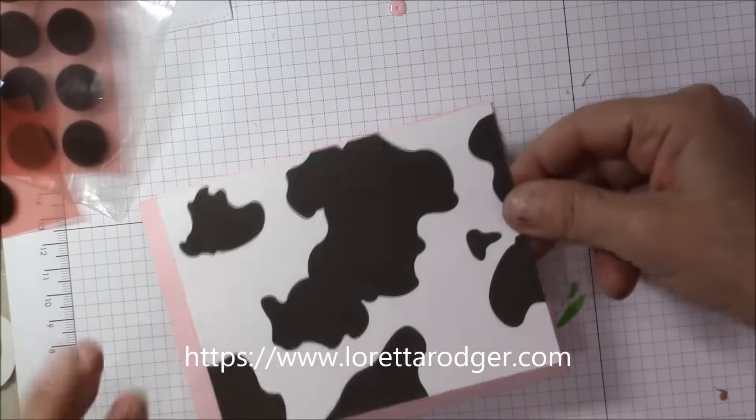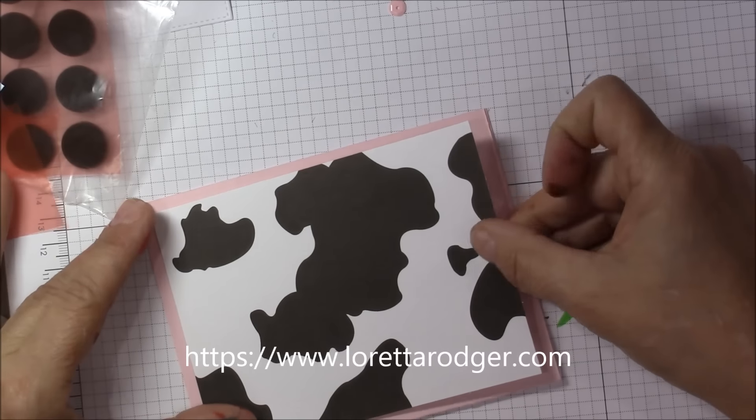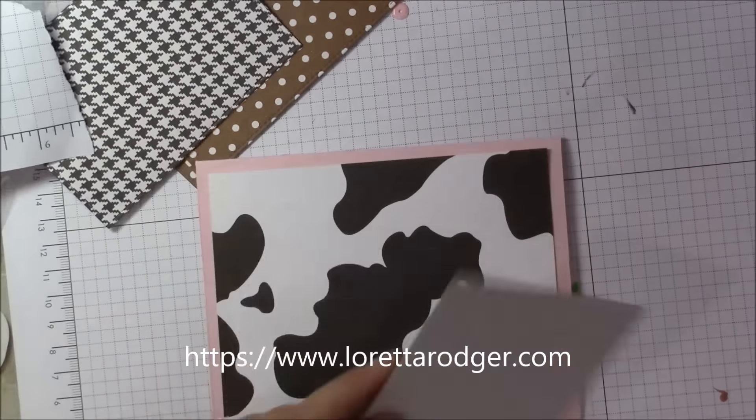My adhesive of choice today is from the Glue Glider Pro, and this is the permanent adhesive that I'm using. I'm just going to layer these pieces on top.